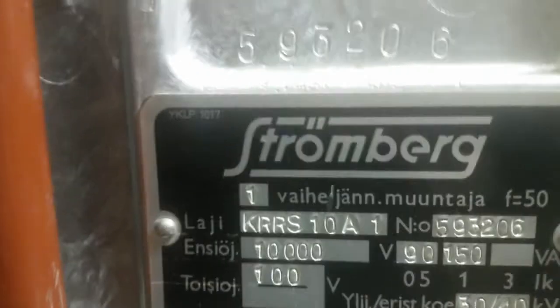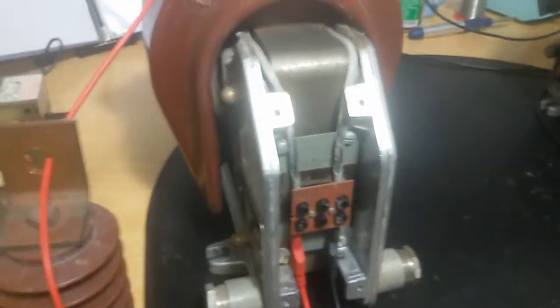Here we actually have two potential transformers — those are what I call 'Janne transformers,' which in Finnish is 'Janne te montaja.' Those are actually potential or voltage transformers.